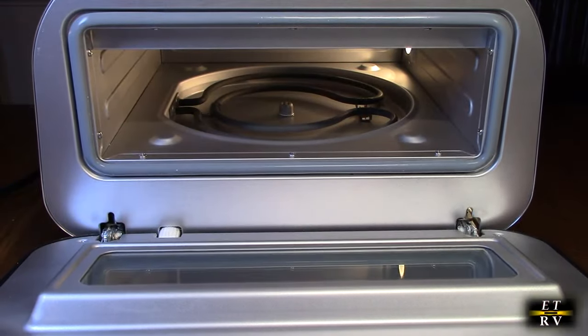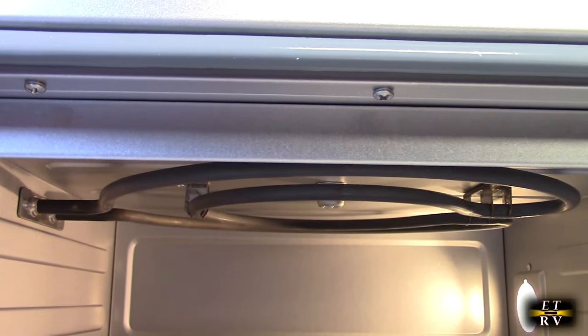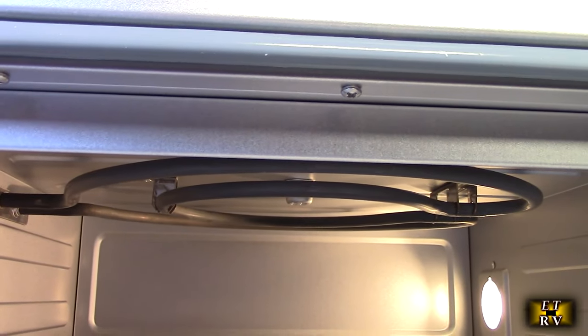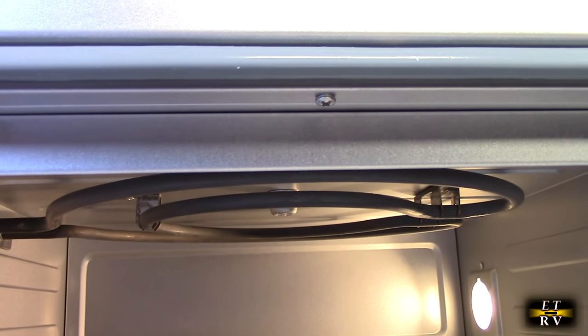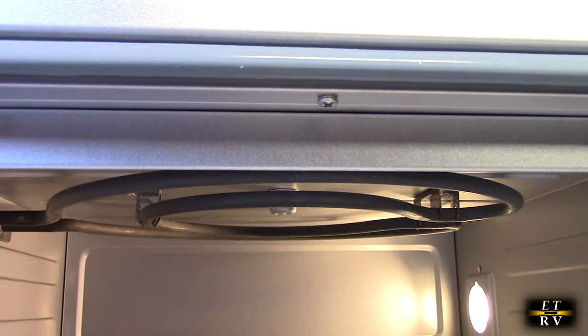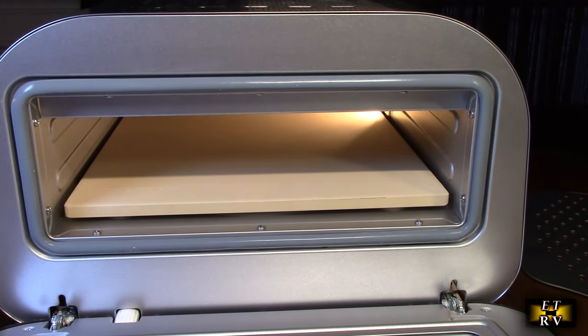Inside there is a coil on the bottom, and here you can see the top coil as well. By heating up both sides it's going to cook your pizza evenly on the bottom and on the top really quickly. Now I've slid the stone in place and we're ready to figure out how to use this.